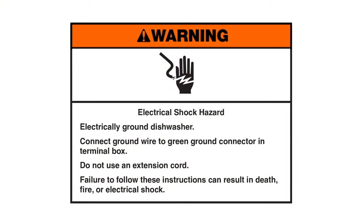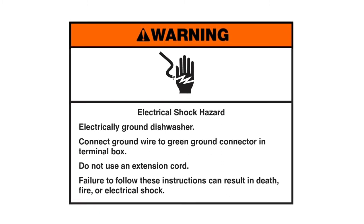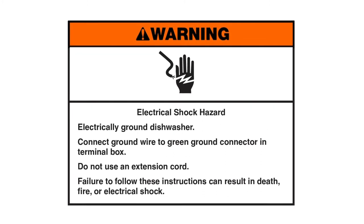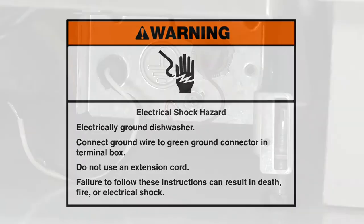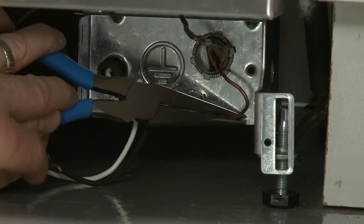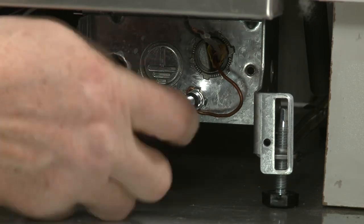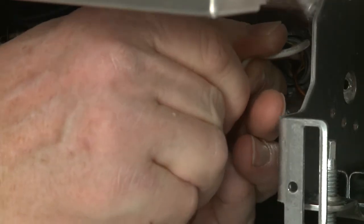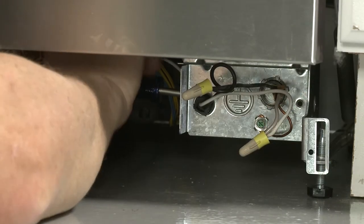Warning — electrical shock hazard: electrically ground the dishwasher. Connect the ground wire to the green ground connector in the terminal box. Do not use an extension cord. Failure to follow these instructions can result in death, fire, or electrical shock. If the dishwasher is being powered through direct wiring, secure the power wires and grounding wire in the terminal box as shown earlier for the power cord installation. Make sure the wiring cable is secured with the strain relief.